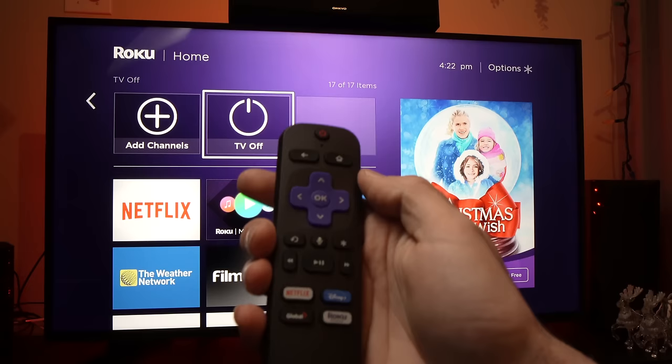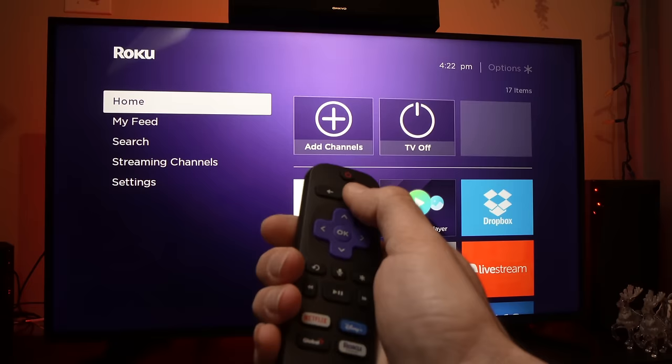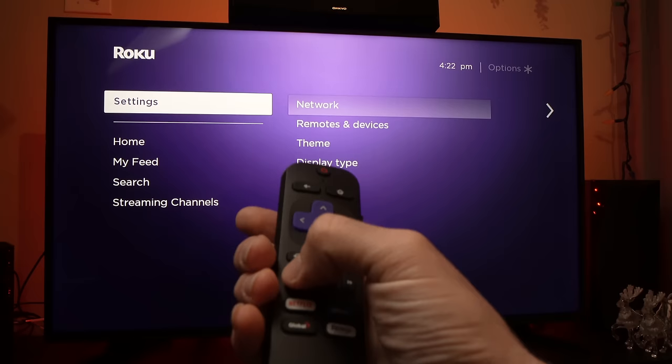So: home button five times — one, two, three, four, five — fast forward, play, rewind, play, fast forward. Perfect. A screen like this one should appear on your TV, which gives you information about your Roku TV.